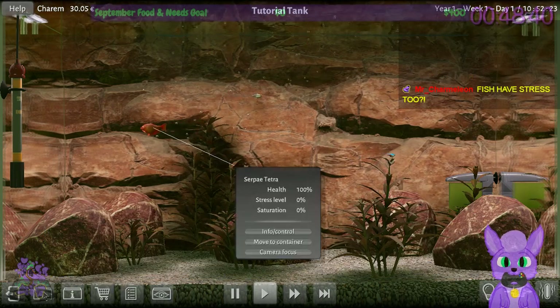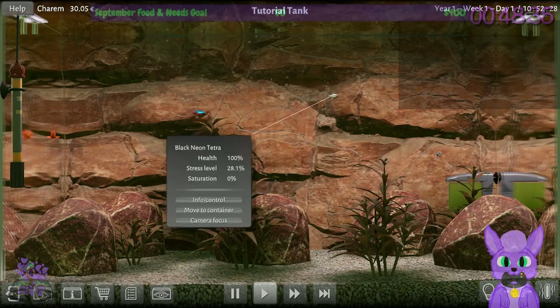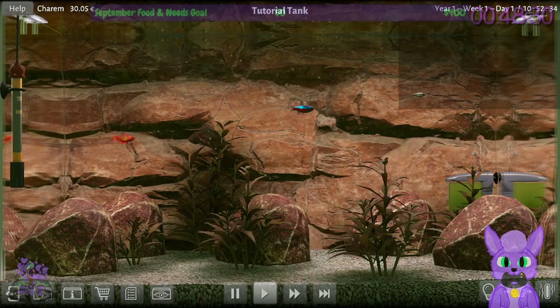Fish do have stress — of course they do. This one's at 28.1%, that one's at 35%. Some aren't stressed for some reason. You're stressed though.